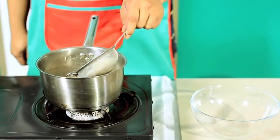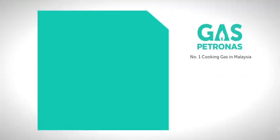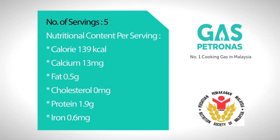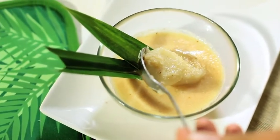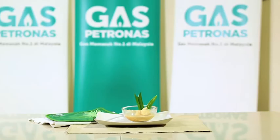Add in the dough and mix well. Remove and serve. Putri Mandi is ready to be served.